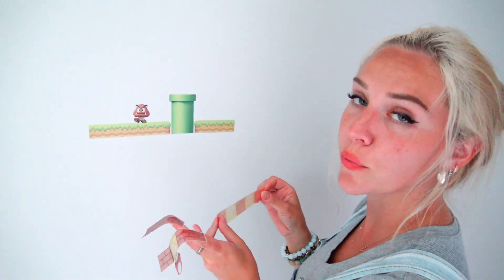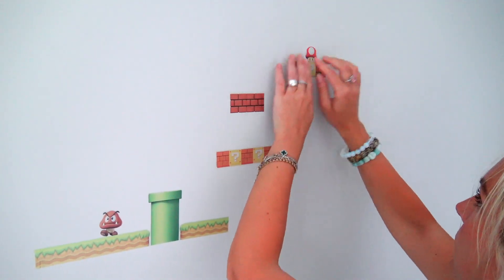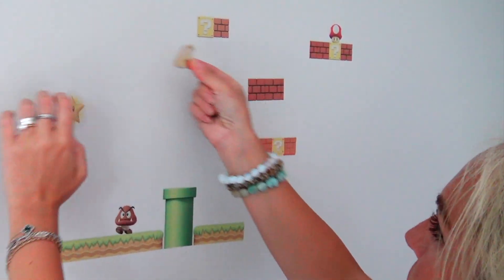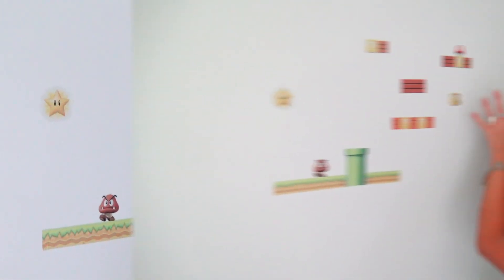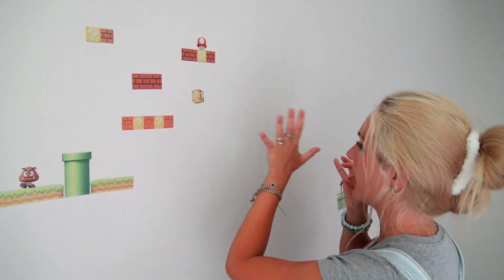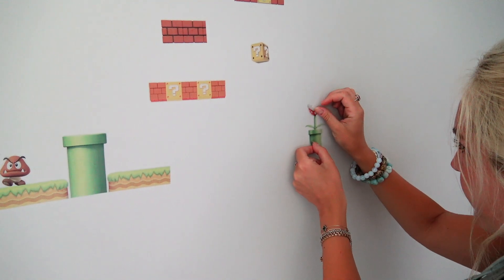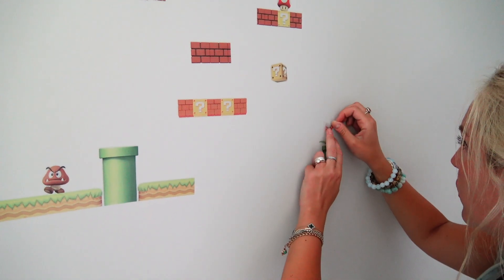Next, we are going to add bricks with some power-ups. Going to add a star right here, and I'm going to add a question mark right here. In this section I am planning on adding Bowser. So let's go ahead and put this dangerous flower that wants to eat Mario and Luigi.